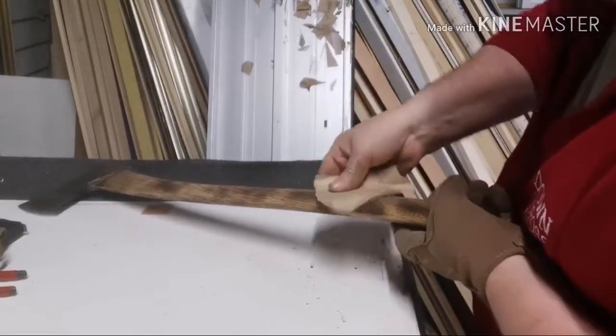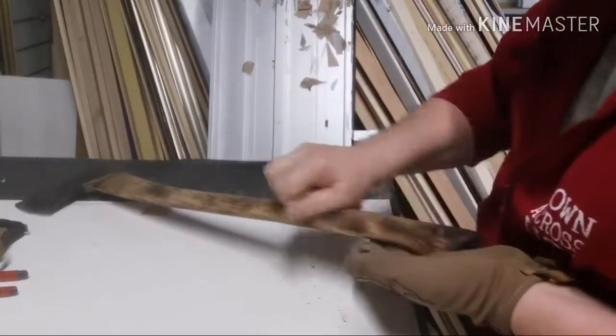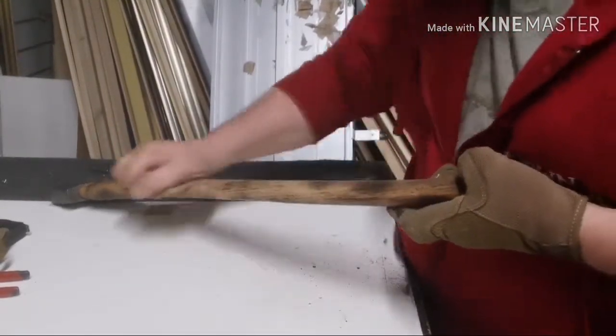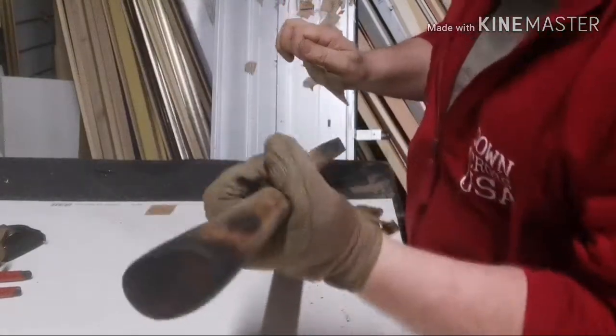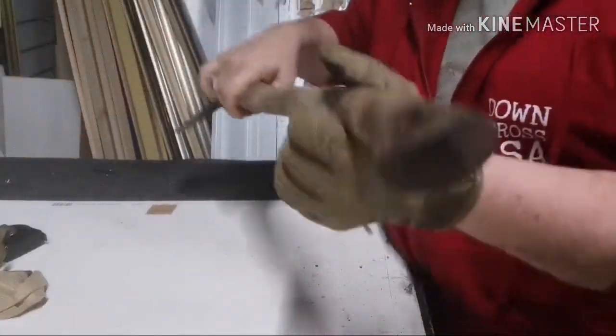I must admit, I saw Bucking Billy Ray — great axe man — his axe builds are all phenomenal. This is nothing for the heck of the show. I'm going to leave the end quite burnt because I think it looks cool.